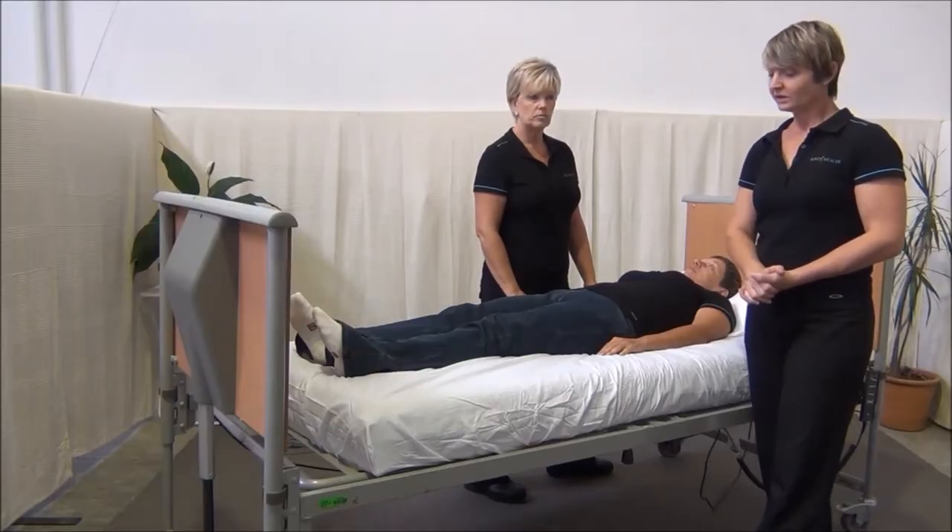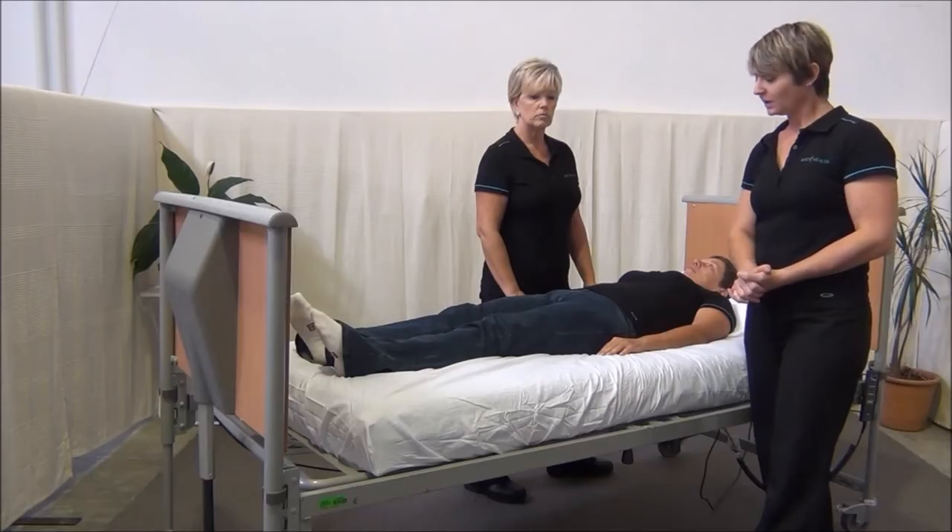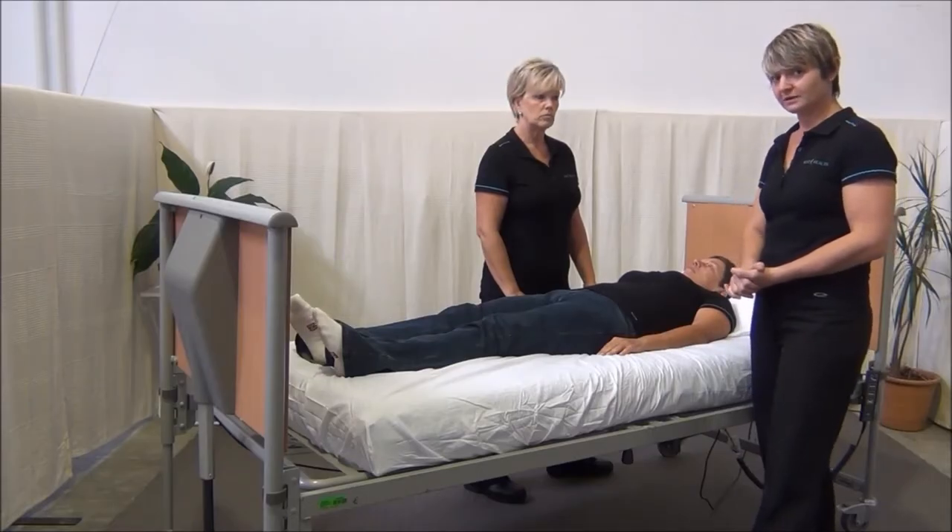Rolling your client in bed. This is a movement that occurs frequently throughout the day and throughout the shift. It's important that you do it correctly to protect yourself and the client.